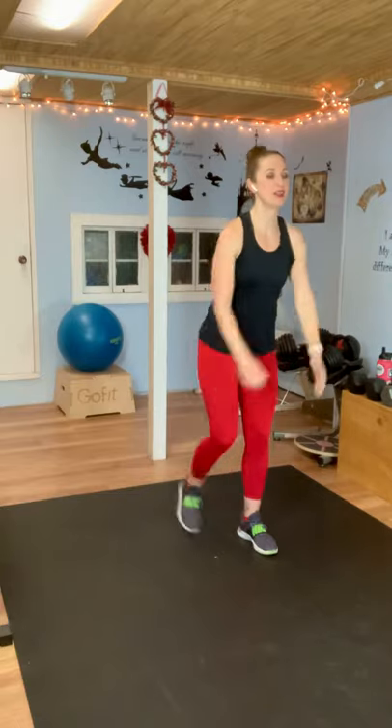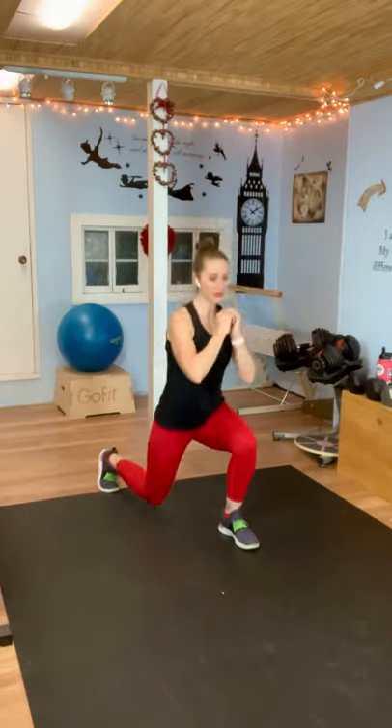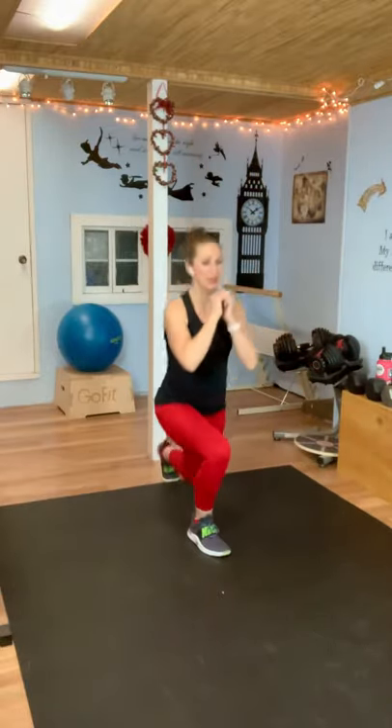How are you doing? This next one, you're going to lunge back, kick to the front — just alternating. Lunge back, kick to the front. Here we go — lunge back, kick to the front. Switch legs, lunge back, and kick. Almost there. And last one.